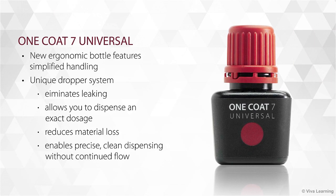The product's new ergonomic bottle features simplified handling and a unique dropper system that eliminates leaking while allowing you to dispense an exact dosage. This not only reduces material loss, it also enables precise, clean dispensing without continued flow, so that you can easily dispense and apply One Coat 7 Universal in a very thin layer exactly where it is needed.